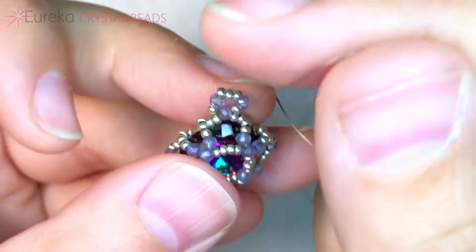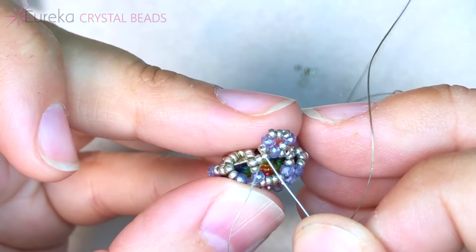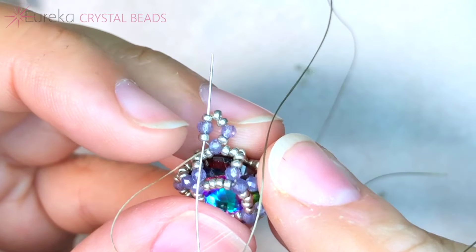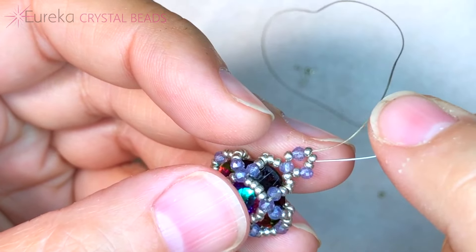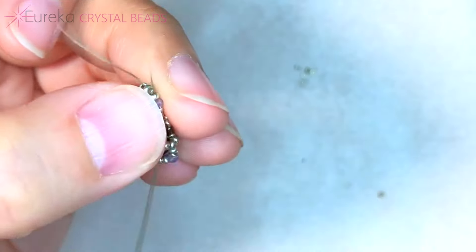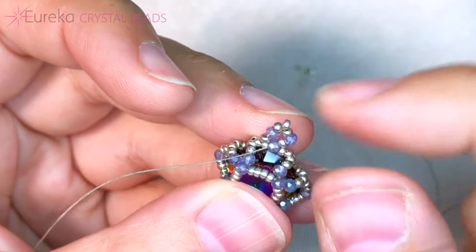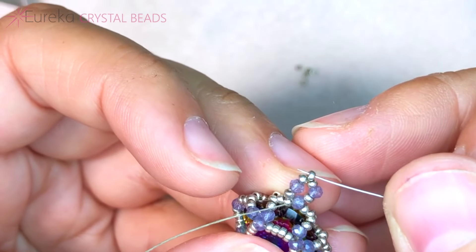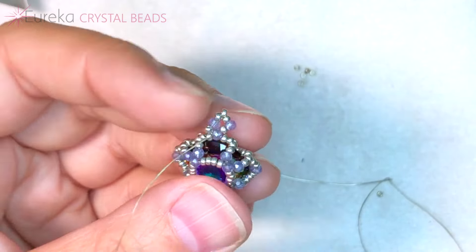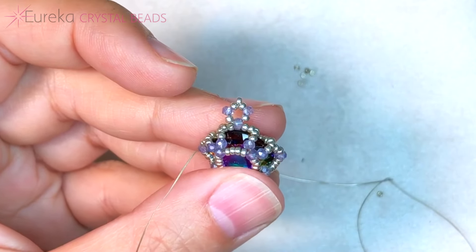We want to get this to look a little cleaner and nicer, so we're going to travel back through to reinforce it. When we do that, we're going to skip this little center bead, which gives us a nice little accent. Travel up through the 15, the quartz bead, and the 15, then down the 15, the quartz bead, and the 15 — skipping over the one in the very center. When you pull through the little quartz bead at the base, that forces that little center 15 to go up at a nice little point. If you want, you can take an awl to make it a little bit neater. It's a nice little feature I love doing within beaded loops.